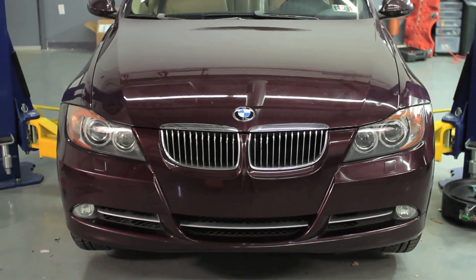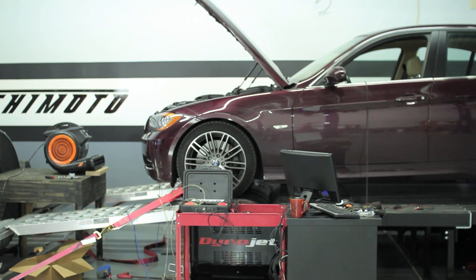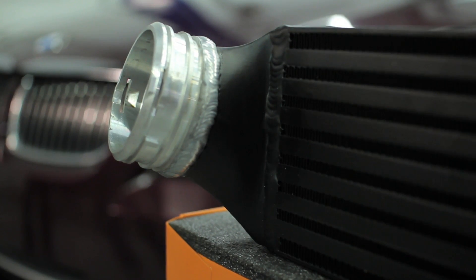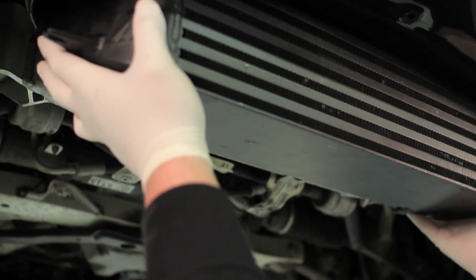Many 335i owners want the benefits of a powerful intercooler but have no desire to permanently modify their BMW. The Mishimoto Performance Intercooler was designed with custom-made CNC'd quick-release inlets and outlets that fit stock piping perfectly with no modification necessary.